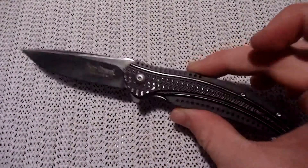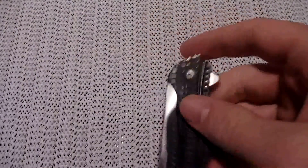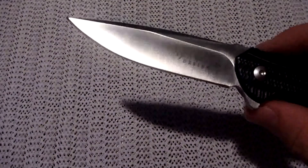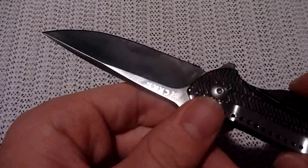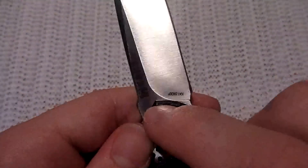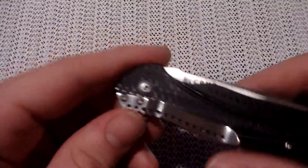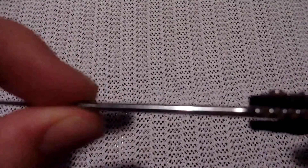The knife is 7.5 inches overall. It is 4.1 inches when closed, or the handle length, and it's about 2.5 ounces, which means the blade is 3.1 inches long — just a little over 3 inches in cutting edge length. It's 0.1 inches thick — about a tenth of an inch. Nothing too crazy.